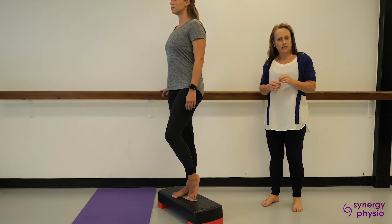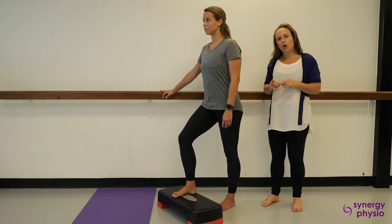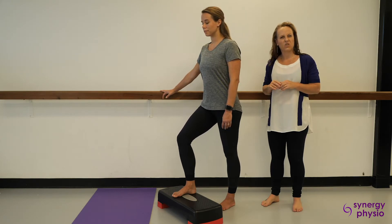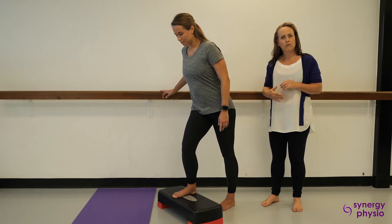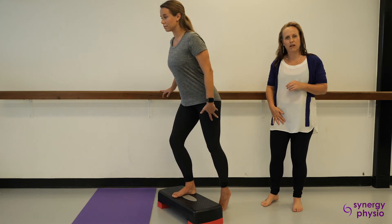That is the best way to get up a step to minimise your hip pain. The common errors are taking your knee too far forward with the weight on your toe, or if your knee rolls in. When your knee rolls in, it stretches your tendon over the outside of the hip bone and can compress the front of the hip.